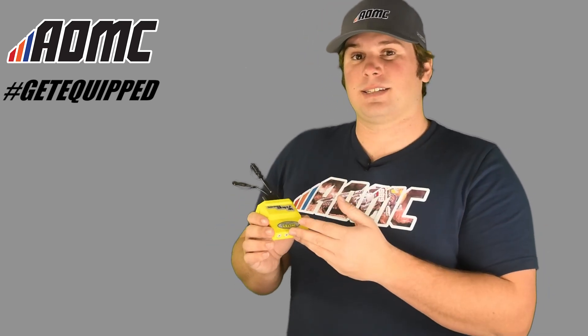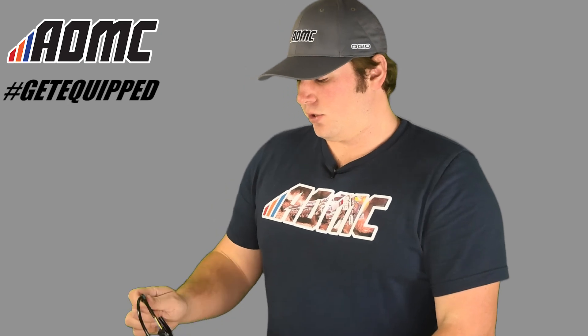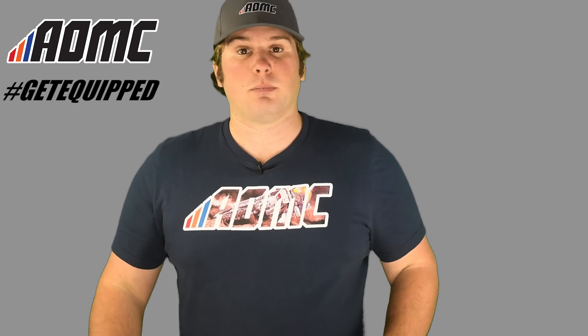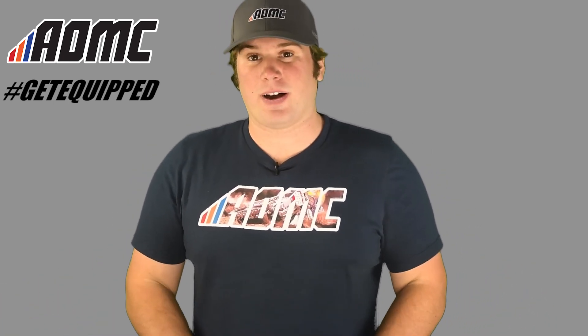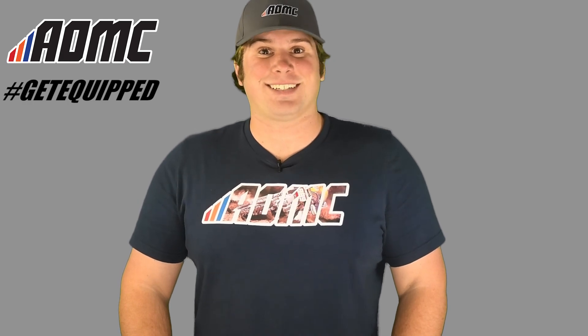This is the Vortex Ignition ECU in association with Tokyo Mods. The Tokyo Mods switch is an option — just more options for your motorcycle. You can find more items like these and other great products, parts, and accessories at aomc.mx.